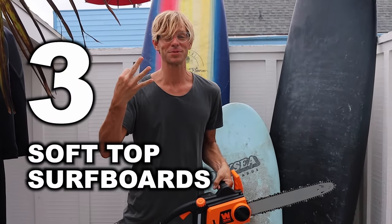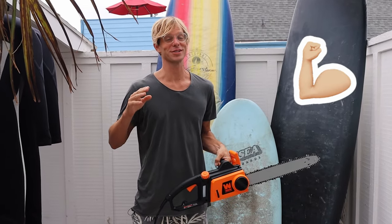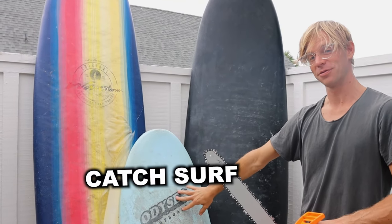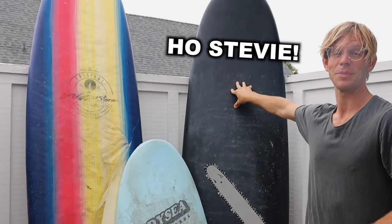I'm cutting open three soft top surfboards to see which one is built the strongest. We have the classic cheap Wavestorm, Catch Surf, and our new Hostivy soft top.